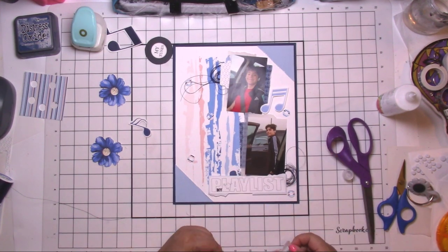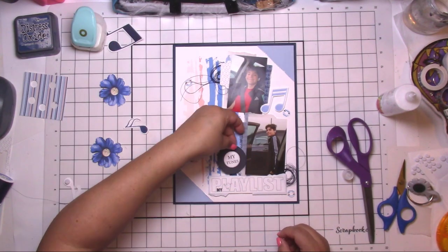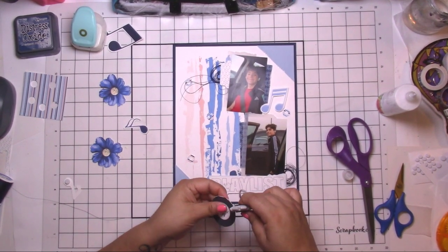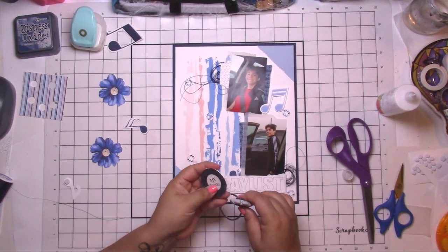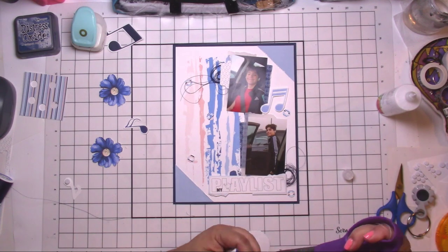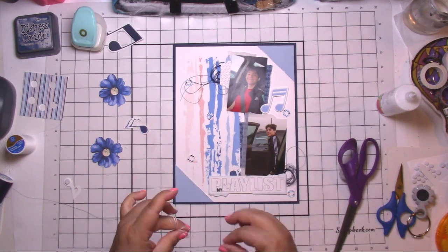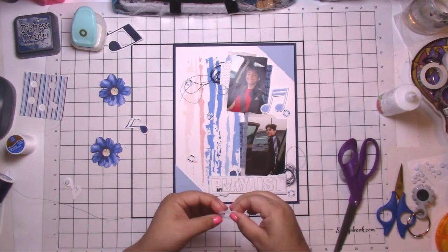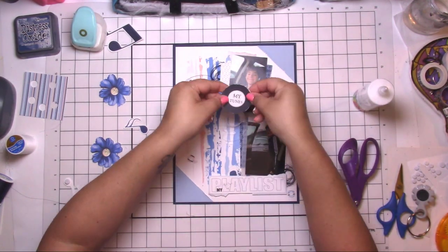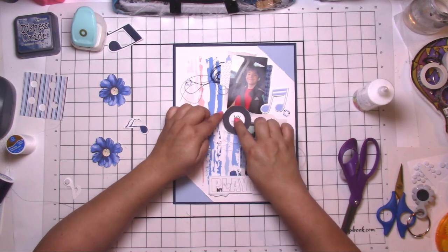I didn't want so much empty space, but I also didn't want to crowd any of the corners. I did use one of the vinyl records — it says 'My Tune' — and gave it a rough edge. I also put a small nest of white thread underneath it for more color and texture.